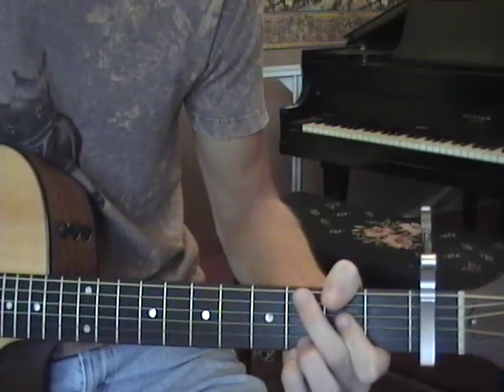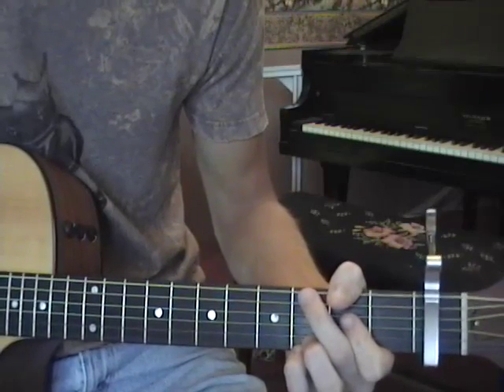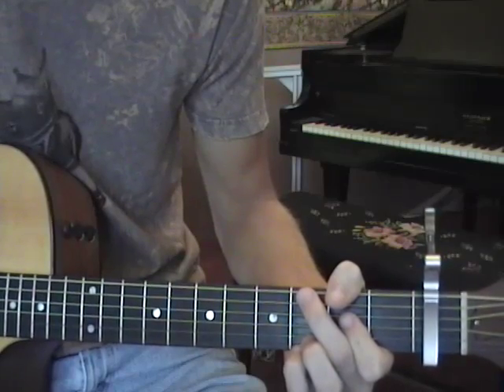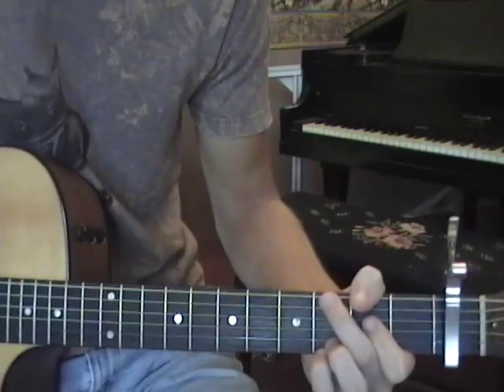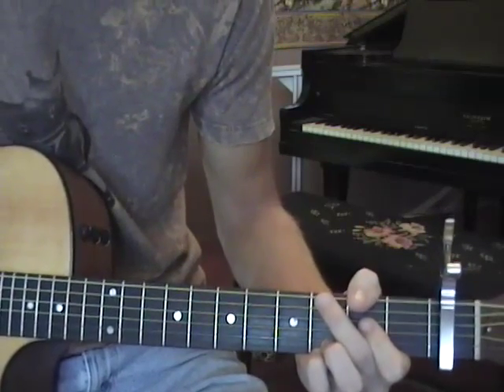Here's a quick lesson on how to play Viva La Vida from one of my absolute favorite bands, Coldplay. There isn't actually a lot of traditional guitar playing in that song, but that doesn't mean that you can't play something pretty close to what all the string parts and keyboard parts are doing.